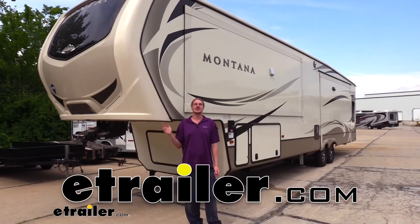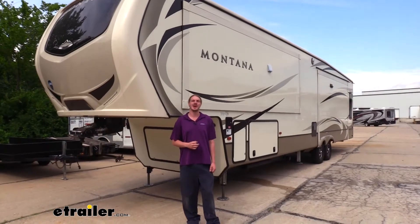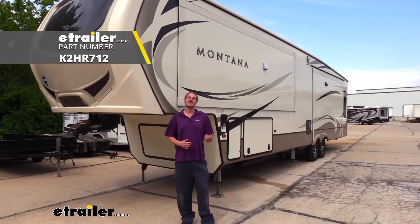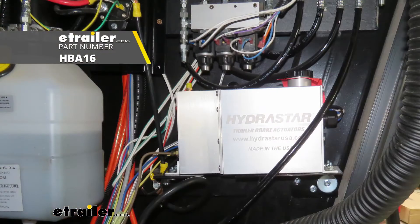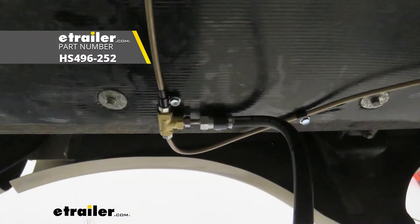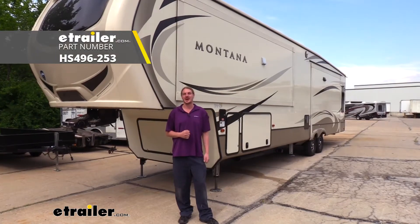Hi there fifth wheel owners. Today on your 2017 Keystone Montana, we're going to be taking a look at and showing you how to install Kodiak's 13 inch disc brake kit. To help us with this installation, we're also going to be using Hydrostar's 1600 PSI brake actuator and Hydrostar's tandem axle brake line kit. If you need a triple axle kit, Hydrostar has those available here at eTrailer.com as well.